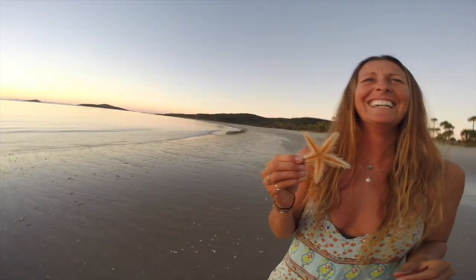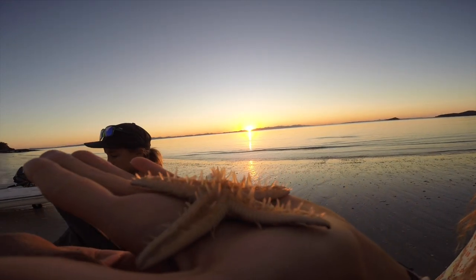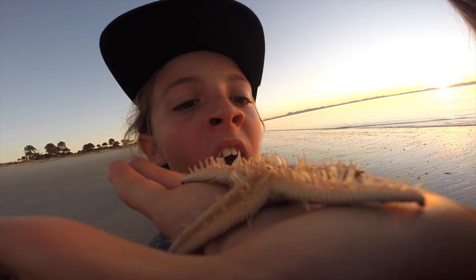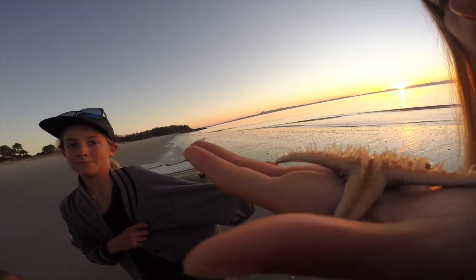Look how cool this starfish is. Some interesting facts about the starfish, also known as sea stars. See these little things? They're called tube feet. Sea stars move using these tube feet, which are filled with seawater.